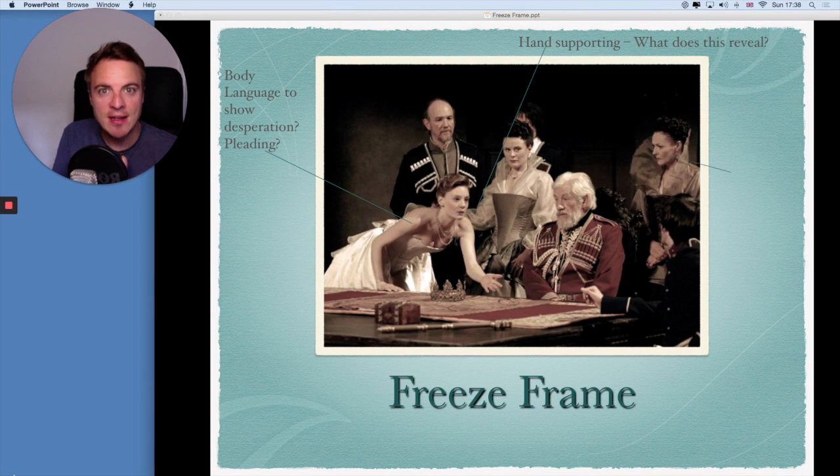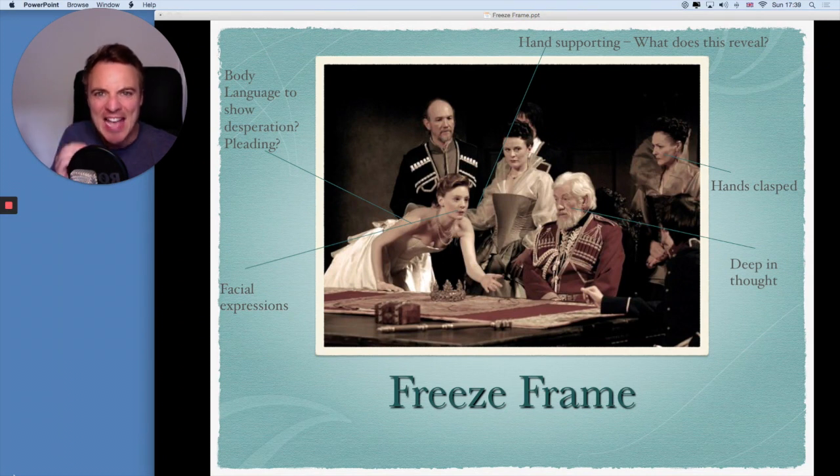Look at this person here — her hands are clasped. What does that mean? Does it mean that she's reserved? Does it mean that she's holding back? Does it mean that she doesn't want to be involved? Does it mean that she agrees or disagrees? The body language she conveys is starting to tell us a story. The facial expressions of the person who's pleading are very different to the other people in the scene. And lastly, the gentleman sat here looks deep in thought. This freeze frame is an excellent example of what a freeze frame should do. It leaves an audience asking questions, and if it was during a rehearsal process, it would encourage you as an actor to stop and think about your character's facial expressions, their body language, and their thoughts at this particular moment in a scene or play.